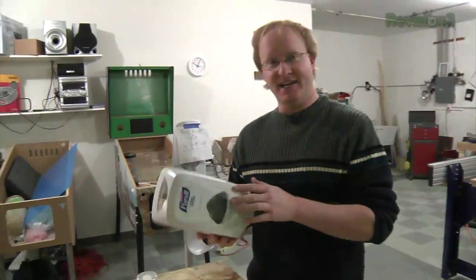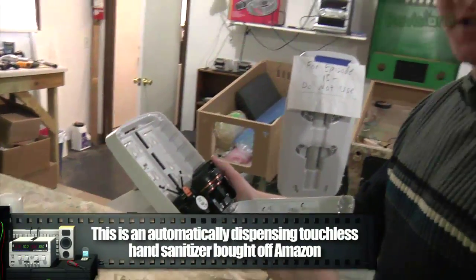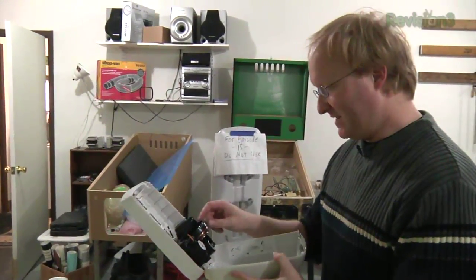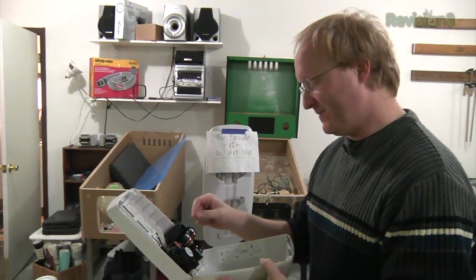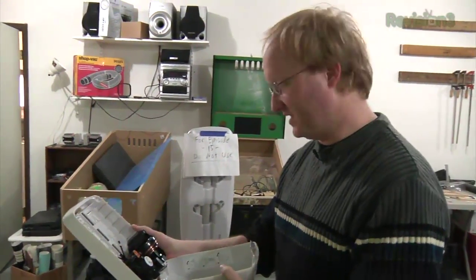So here is the hand sanitizer in question. What we're going to want to do, once I read the instructions and figure out what's going on, is figure out a way to tap into this. We don't want to control this, but we do want to be able to sense when it squirts the stuff out so we know when people have used it.